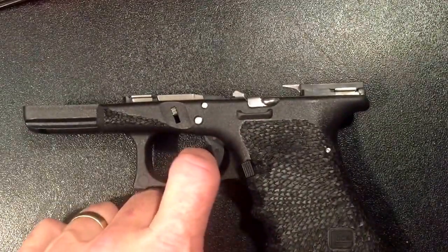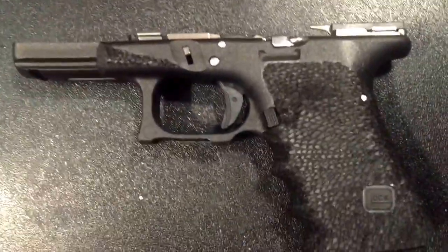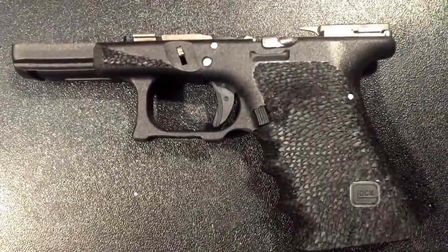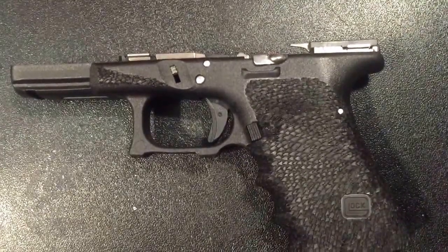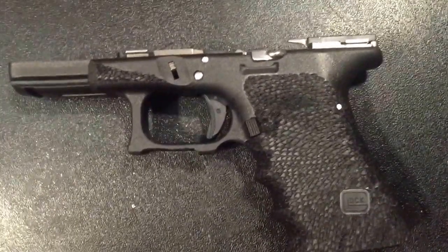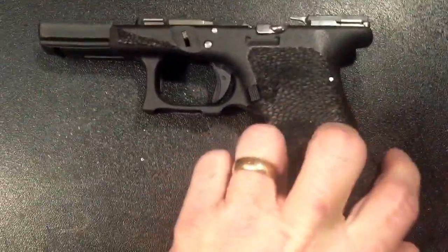I put in a 3.5-pound connector, the stainless steel pins, the titanium takedown pin, and added the extended slide release. This thing has a very, very good trigger — it's about three pounds after the trigger job I did. Polishing the correct spots on your trigger parts can really get your trigger pull down. Never polish the sear, but you can polish almost everything else.